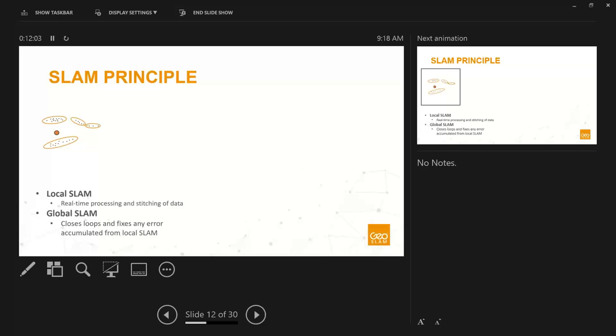The SLAM principle has two types: local SLAM and global SLAM. Local SLAM is what's happening in real time — the real-time stitching and processing of data, either on the back end or on the data logger depending on the system. It continuously captures the initial position and features, and as you pick the system up and begin moving, the IMU roughly calculates your change in position. We identify which features are the same and which have changed from position A to position B, then match those together to get a high degree of accuracy.